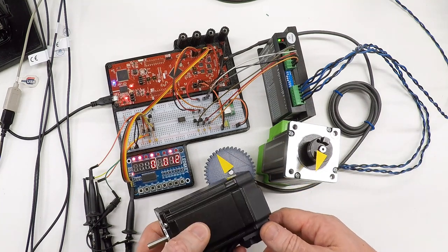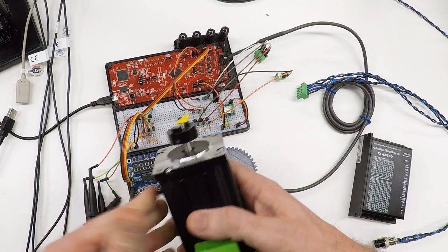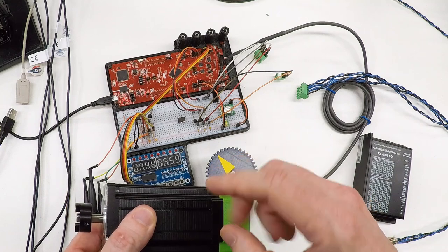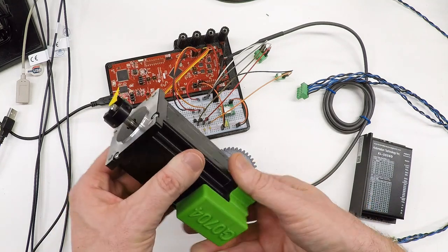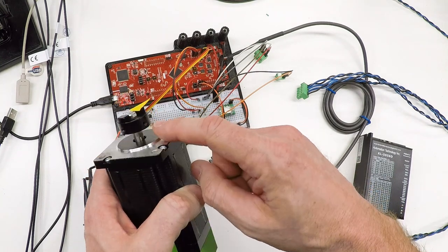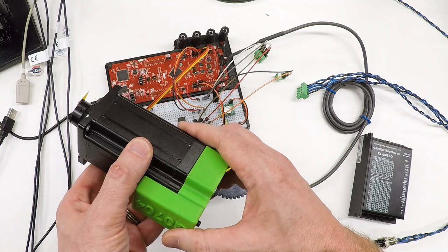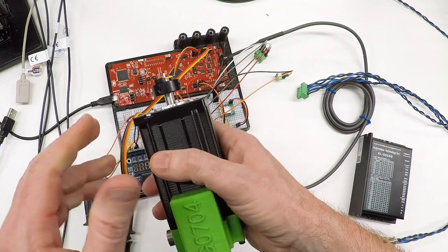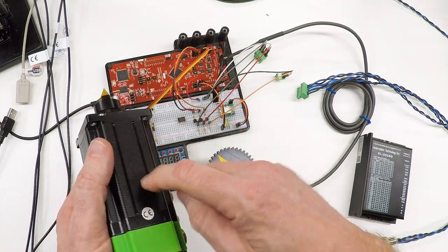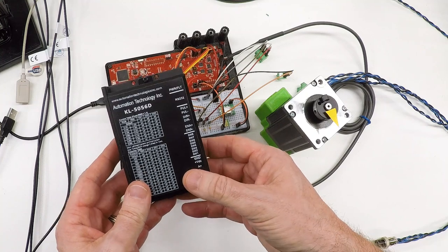Let's start with the stepper motor. This is the NEMA 24 that came off my mill when I replaced the Z motor with a NEMA 34. NEMA 23 is the standard size most people are familiar with; the NEMA 24 is a little different — instead of a quarter-inch shaft it has an eight-millimeter shaft. This one has about 600 ounce-inches, or about four newton-meters of torque. It's from a Chinese supplier and wasn't very expensive.